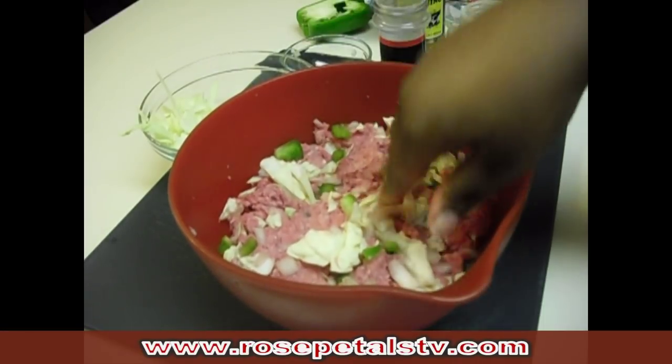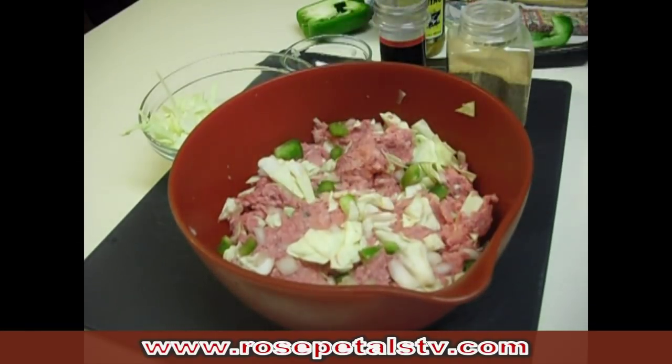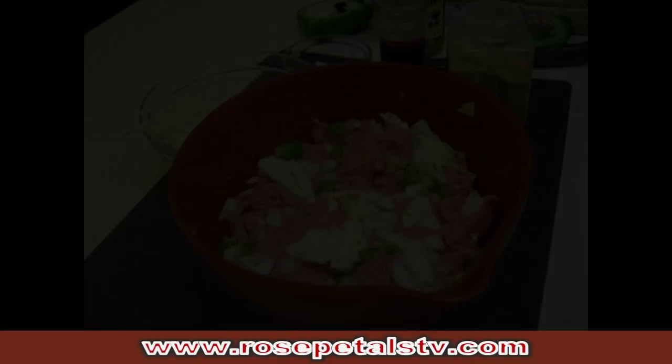You can use ground turkey instead of ground beef, ground chicken, shredded chicken — whatever meat you prefer to use.